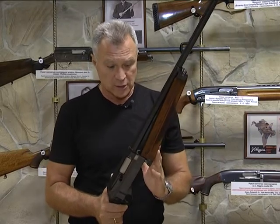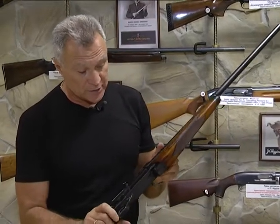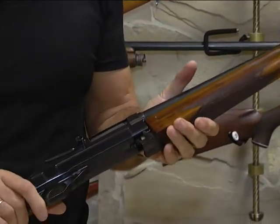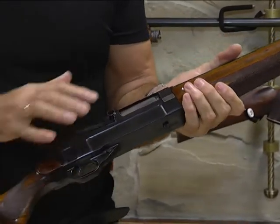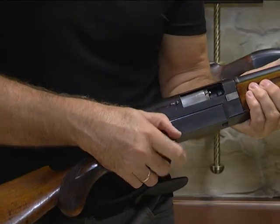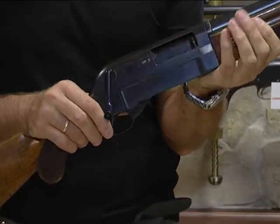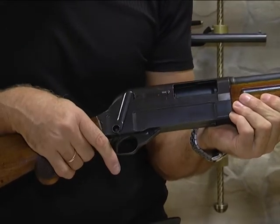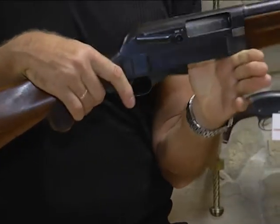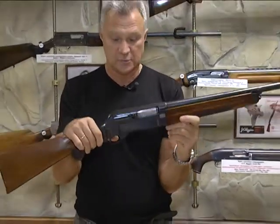Внутри та же камера на 4 патрона с сильной пружиной. Такое расположение магазина позволяло очень быстро освободиться от патронов: есть кнопка, фиксирующая патрон, — можно было нажимать на кнопку, и один за одним они выпадали. Отсекатель здесь выполняет вот этот рычаг. При отведении его более чем на 90 градусов затвор становился на затворную задержку, и ружьё было готово к выстрелу. При открытом окне экстрактора можно было снарядить пятый патрон в патронник.